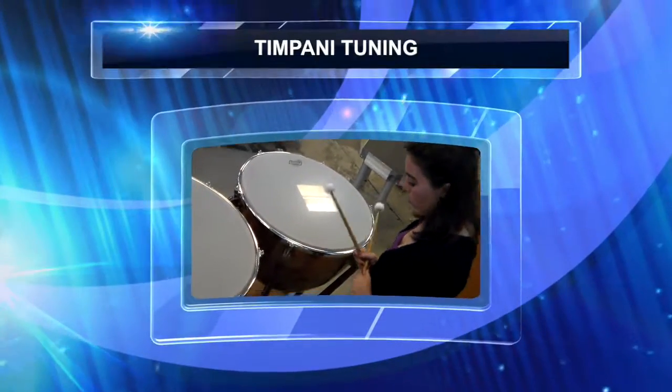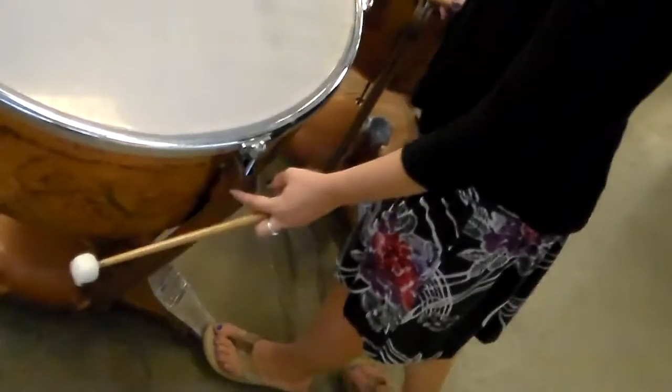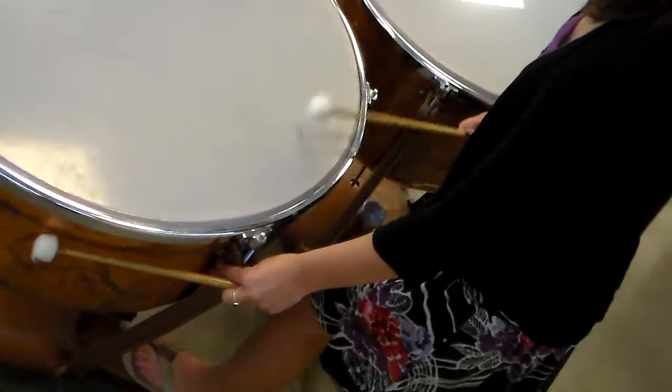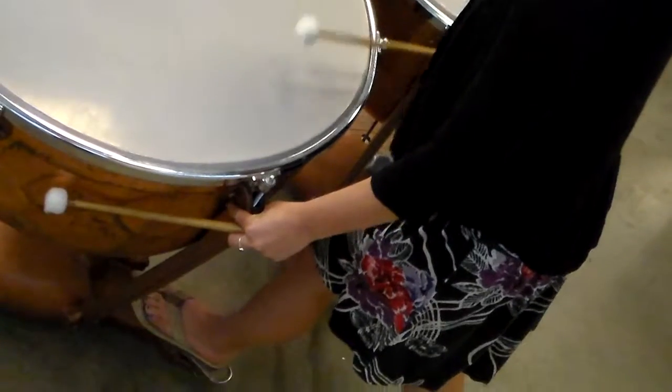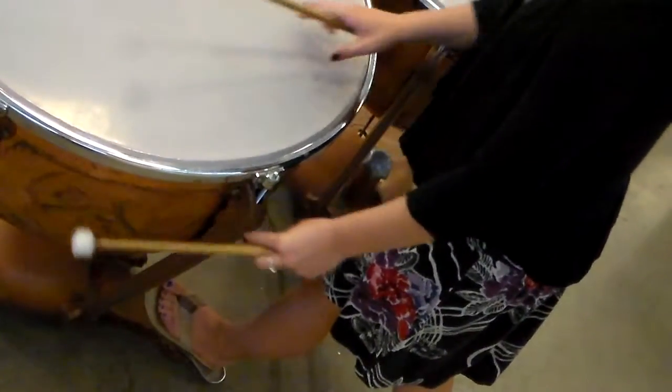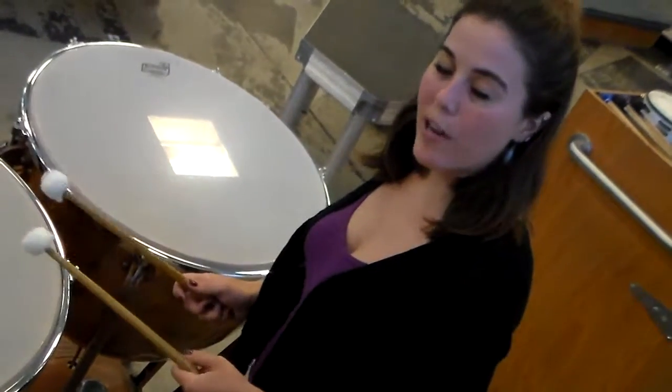When you tune a timpani, you move a pedal on the ground near your foot. And when you move the pedal, it sounds like this. So when you push the pedal down, it goes up higher in pitch.